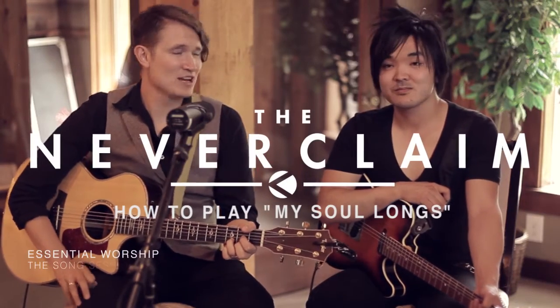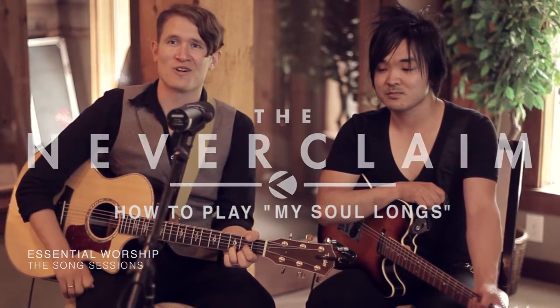This is Jeremiah and Josh, we play in the band The Never Claim, and we're going to give you a quick tutorial of our song, My So Longs.